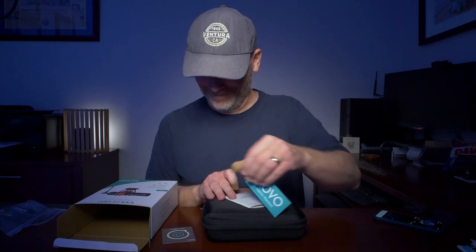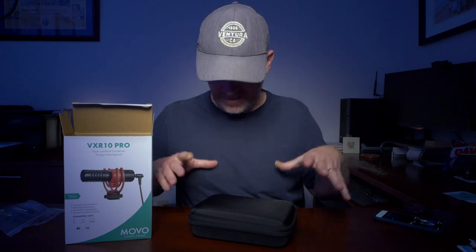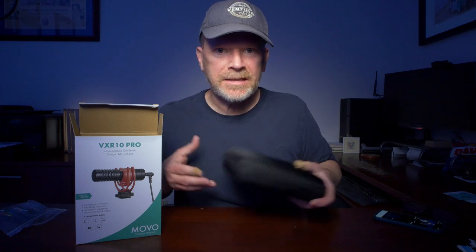There's paperwork, stickers — not happy about that. How do you feel about cases? It's a little tiny microphone, does it need this giant case? Would you use a case like this? Will I use a case like this? I don't know.